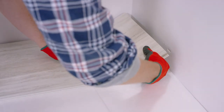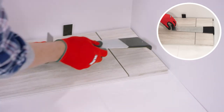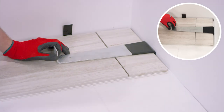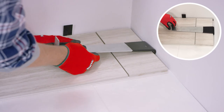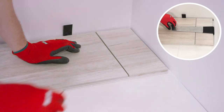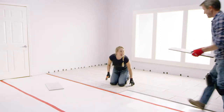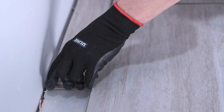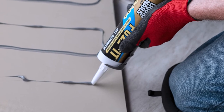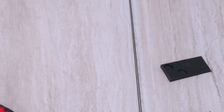When there's no room to use a tapping block — typically when you reach the end of a row or are working against a wall or island — use a pull bar. Apply a few layers of tape on the end of the pull bar to cushion and protect the tile, then align it on the tile edge (not the profile) and tap to pull the tiles together. Continue to add rows until the room is completed. If you come to the wall and are unable to use the tapping block, you can use construction adhesive to glue the tile to the underlayment. Cut off the tongue and groove with a utility knife, making sure to leave enough space for grout.